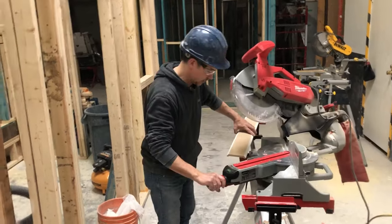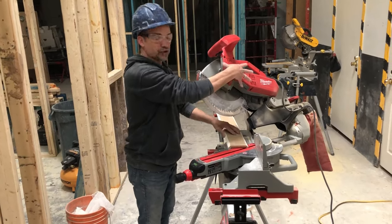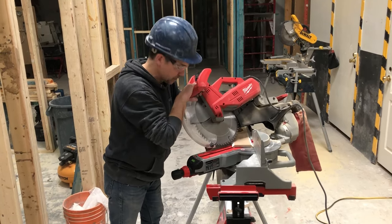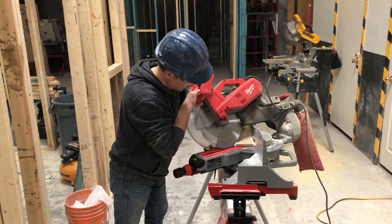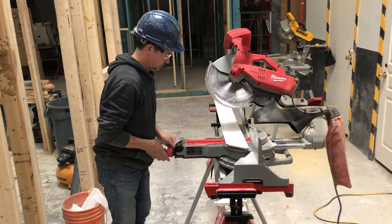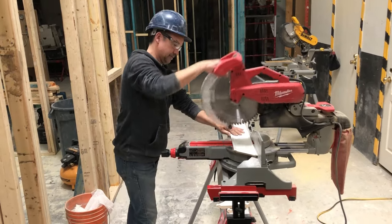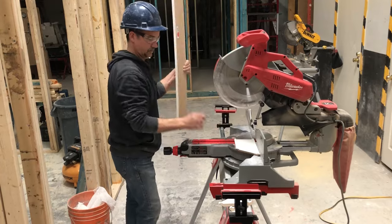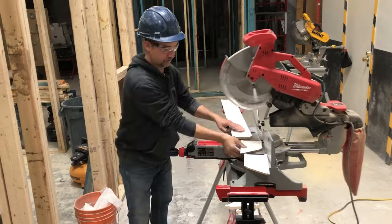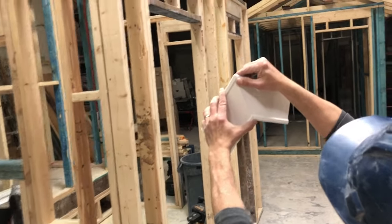I'm just going to switch my saw back to 35 degrees this way. You will potentially have to change this bevel depending on how your walls and ceilings are behaving, so you will have to make adjustments accordingly. And now the end result ends up in a beautiful outside corner.